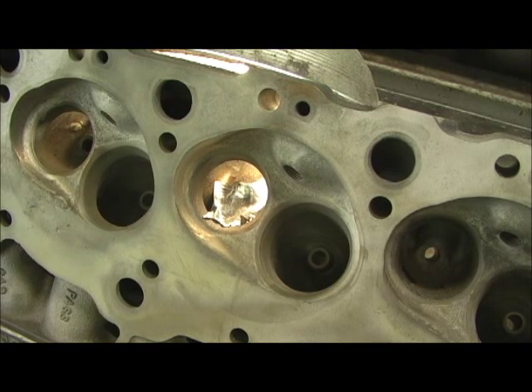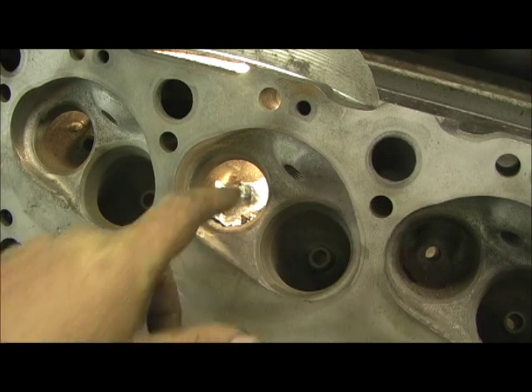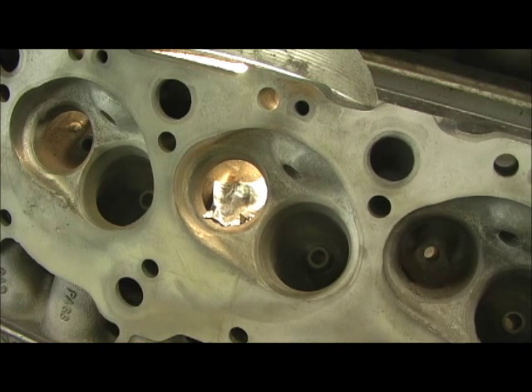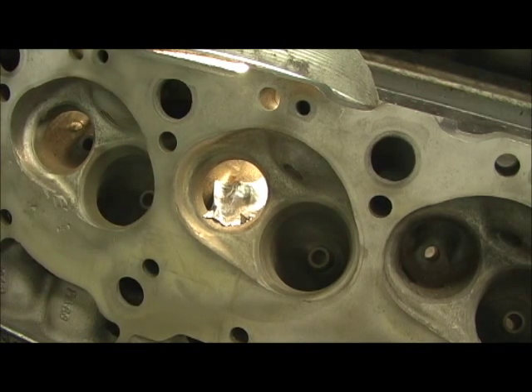After the aluminum has been poured, you got to go in here and grind it out. Now as you can see, some of it went into the guide, but no big deal. We're going to take an aluminum cutter right now and we're going to go in here and cut away the excess aluminum.